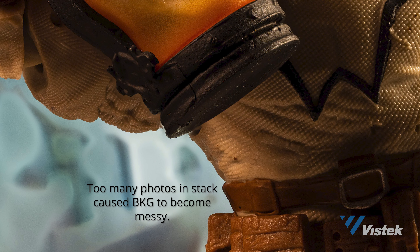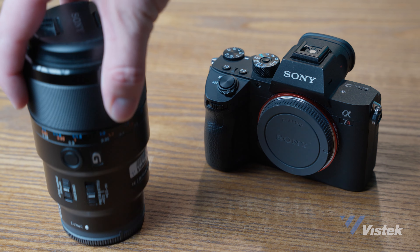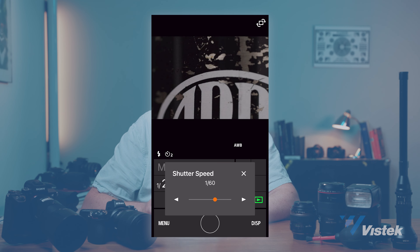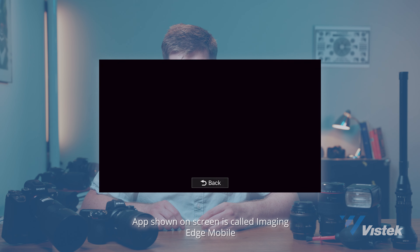To get started with macro photography, there are really only three things you absolutely need: the camera itself, a macro lens, and a memory card — plus a battery, so four things. However, a couple of extra items like a sturdy tripod or a manual shutter release cable or digital remote will greatly help you reduce camera shake in your photos.